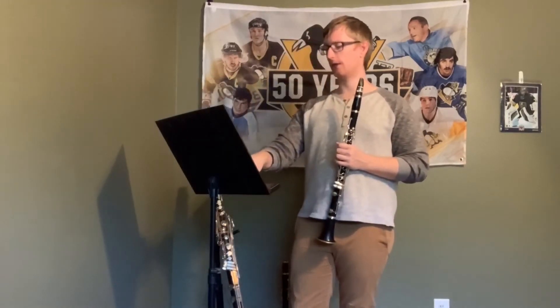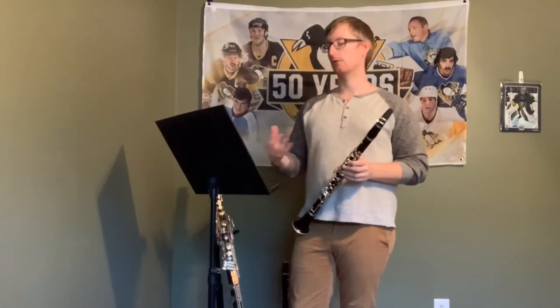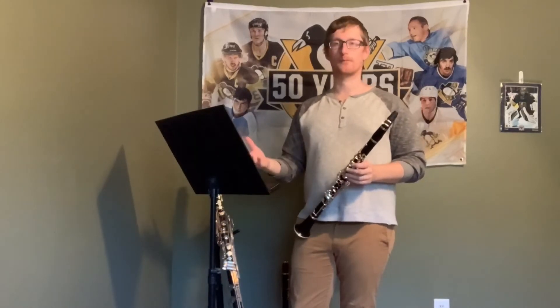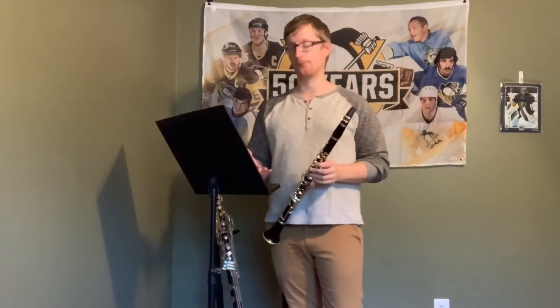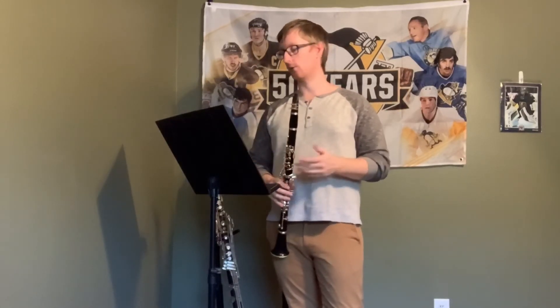Towards the end — say measure 62 — we have longer staccato passages, so again, don't rush up to there, because that's where the crash will happen. Keep it in check, and keep those staccatos nice and clean so we don't rush them.